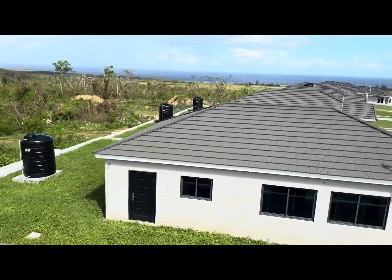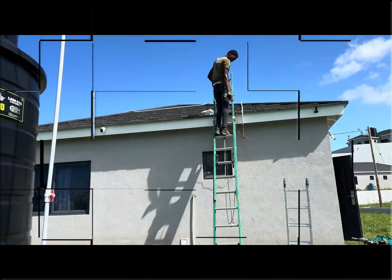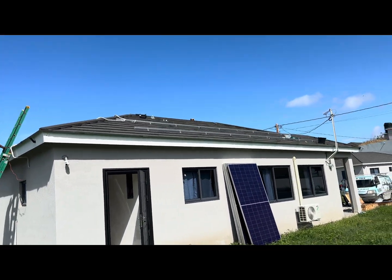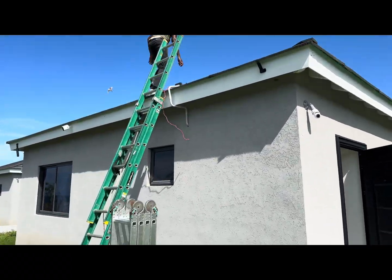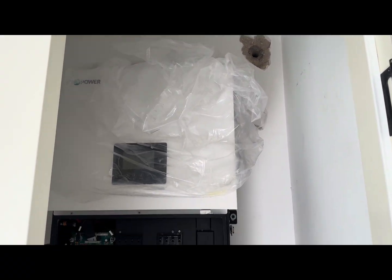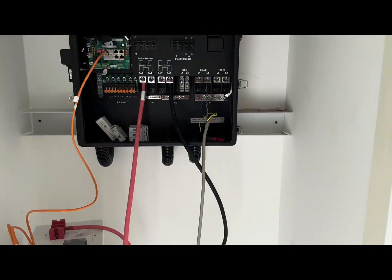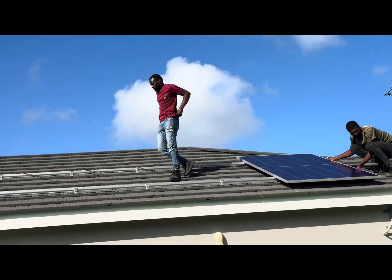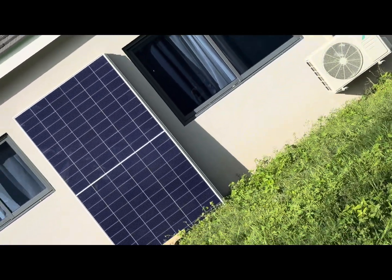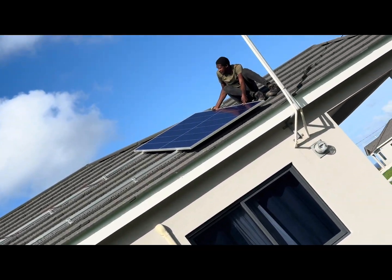Did you know there are many different ways of designing your solar energy system? Here at Beezys Jamaica we educate you based on your budget and what you really need. We have solar and battery systems, AC coupling with existing solar systems, on-grid solar without a battery, and off-grid and backup application systems.